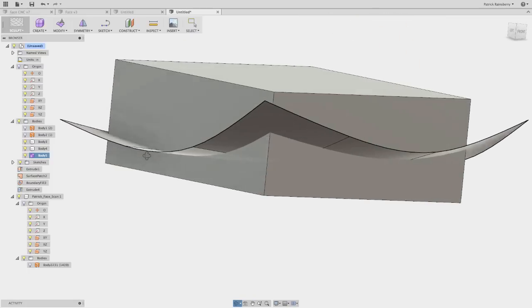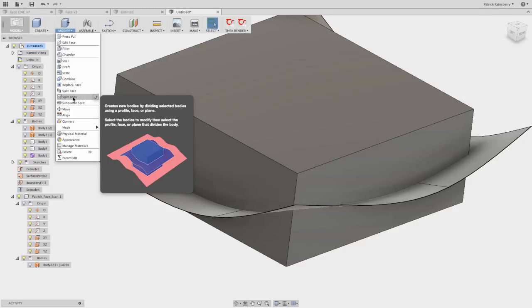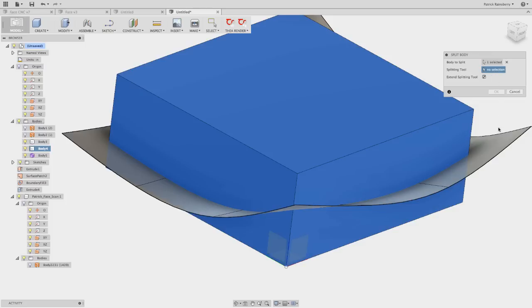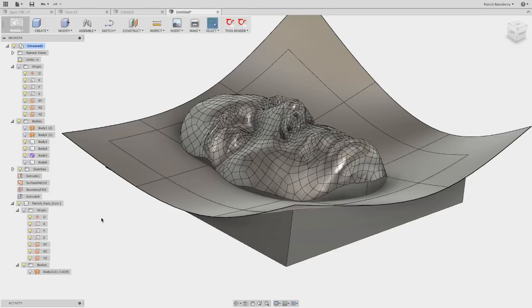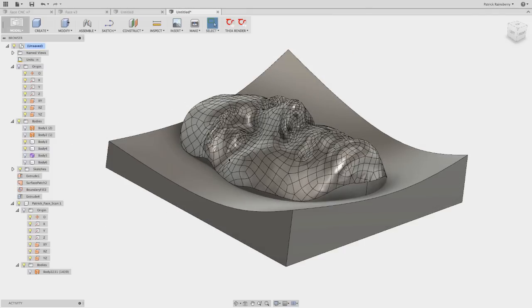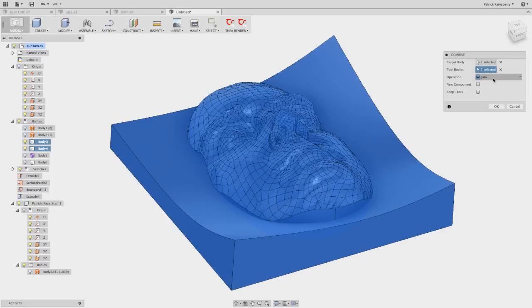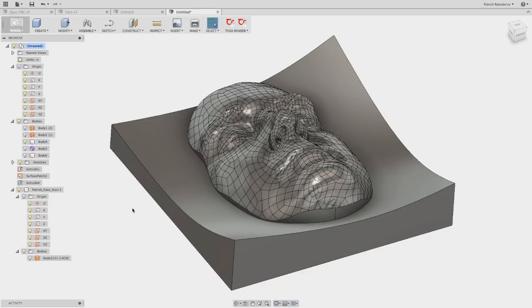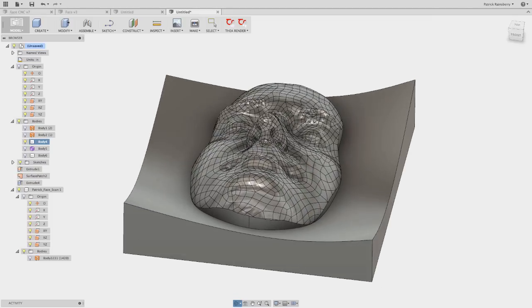Back in the Model environment, go to Split Body. The splitting tool is the sculpt surface — now you can see the results by hiding and showing the bodies. The last step is to go to Combine, select the target body and the tool, and choose Join. The result is one single body of the face with this cool relief effect. We're ready to do CAM.